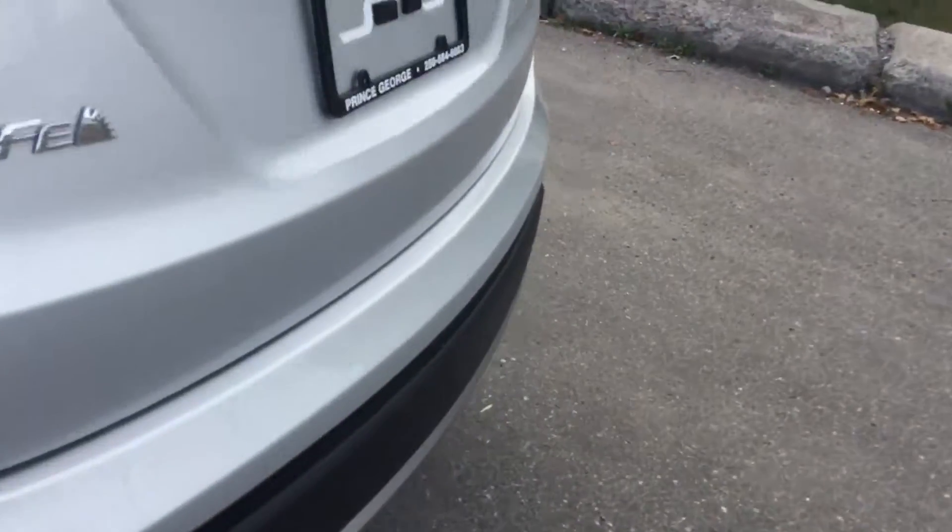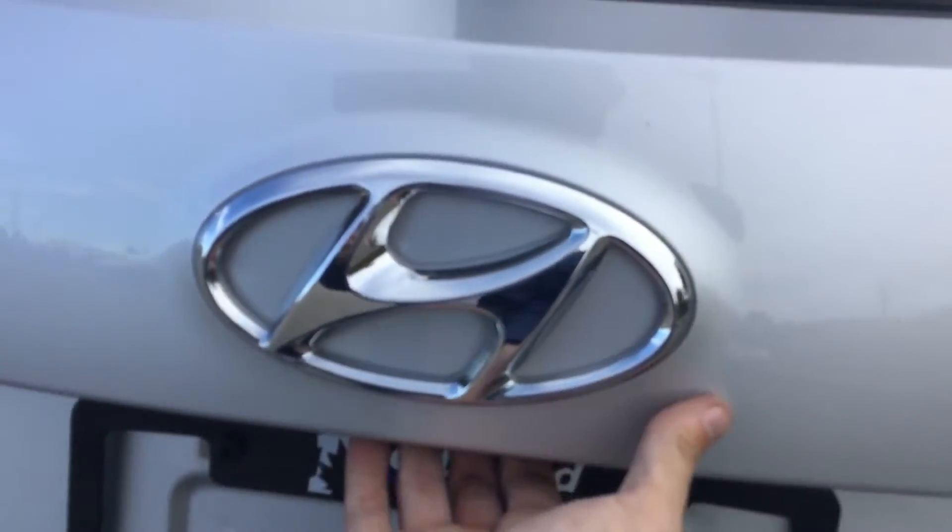Coming around the back, right below our Hyundai symbol, push the button and you'll see we have nice storage space. Right under here we have some compartments — it also comes with spare winter wipers and our tire jack.